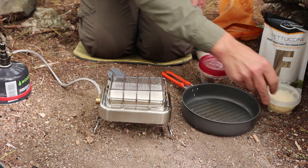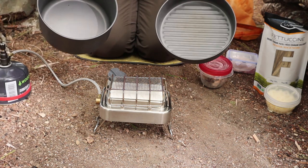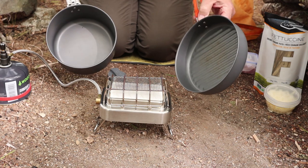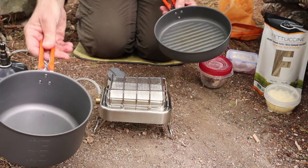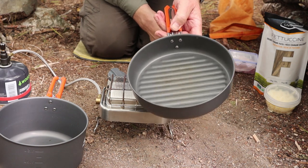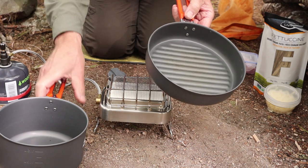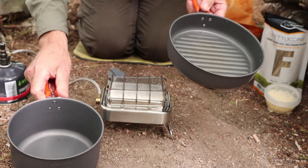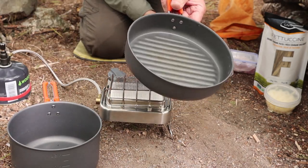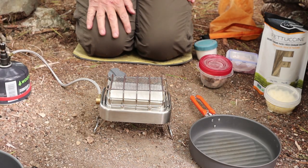The first thing I'm going to do in this process is my bacon. The two pans I'm using — the fry pan and the pot — come from a set I've also reviewed from Fire Maple, known as the Feast Four. I just took out two of the items; there are actually two more, a larger pot and a kettle. So I'll be using the fry pan and the smaller of the two pots to cook this meal up.